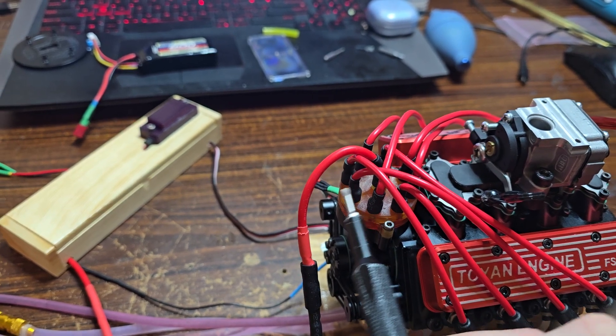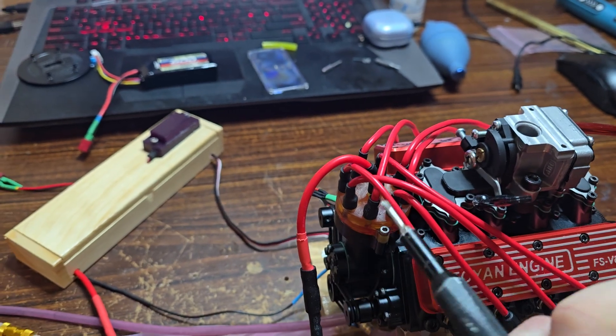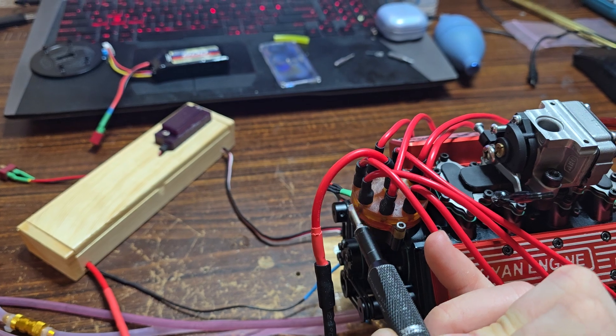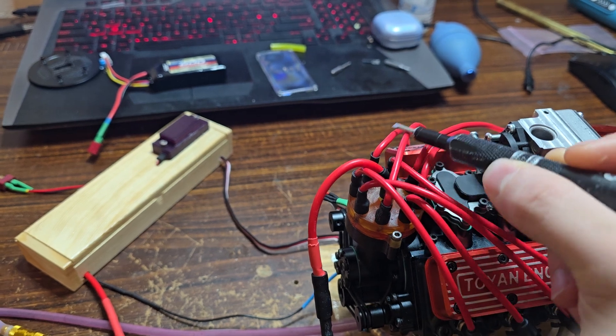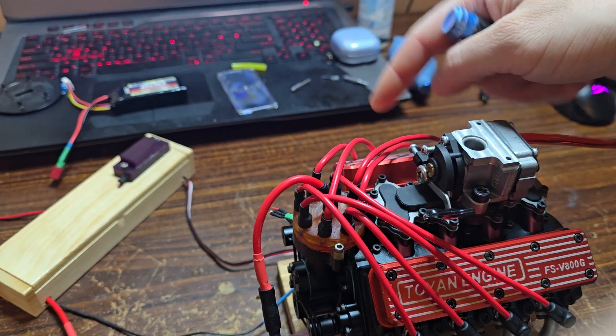No matter how I did the wires — whether I soldered them flat or left them round and twisted — they would only slip off that post and fall off to the side, and the spark would never happen. So I soldered the wires to make sure they are permanent, so you cannot confuse the wires to the plugs.